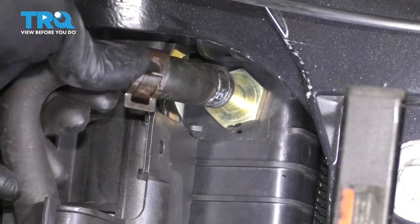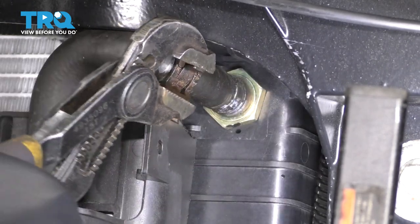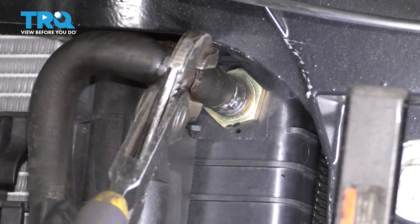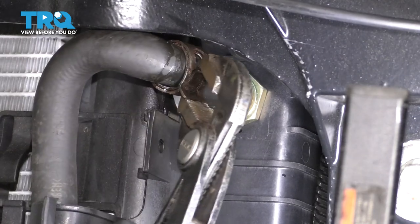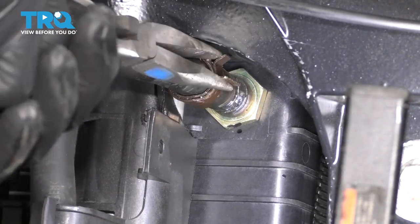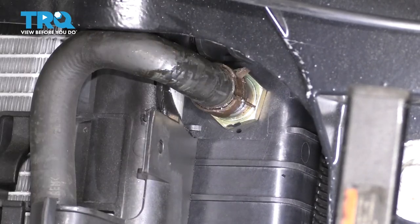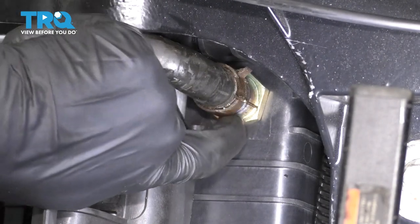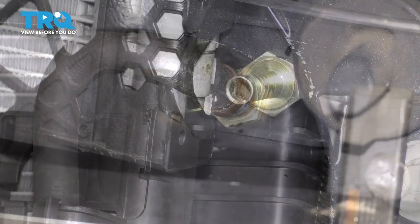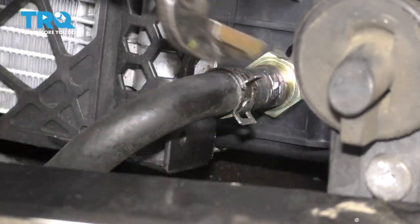Get this hose reconnected at the top — this is for the transmission cooler. Press that on all the way, grab some pliers and put the clamp back where it belongs. I try to line it up with where it came from because the hose is most likely molded to that clamp, and putting it back where it was ensures the best seal possible. Make sure the hose is seated and bottomed out all the way. Now let's do the same to the lower transmission cooler hose — slide it on all the way and grab the clamp.